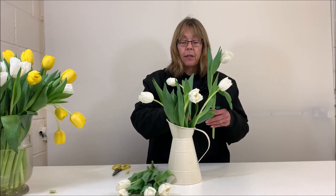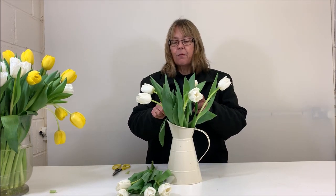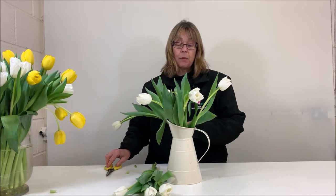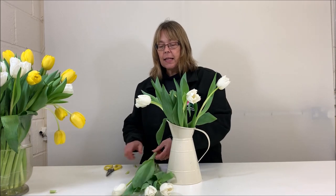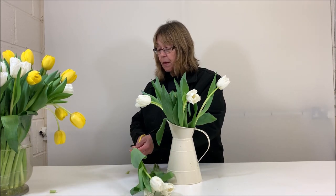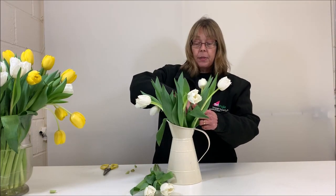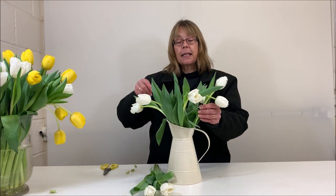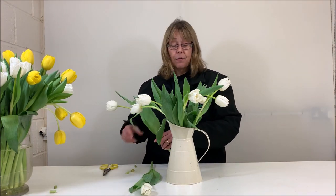Tulips work really well on their own, and there are so many varieties you can get. Apart from the standard tulips, you can get the frilly ones that almost look like they've got little icicles dangling from the end of their petals. There's also the parrot tulips, the double tulips, the French tulips, and the dyed tulips. Don't be afraid to explore some of the slightly more unusual varieties to pop into a jug or any kind of vase.